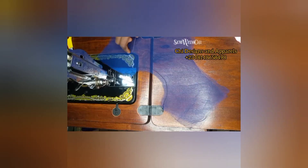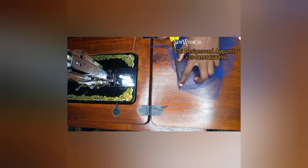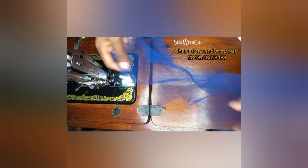As you can see, I sewed it like this all around. Before you turn it over, ensure that you trim this. After trimming like this, you can now go ahead to turn it up like this.